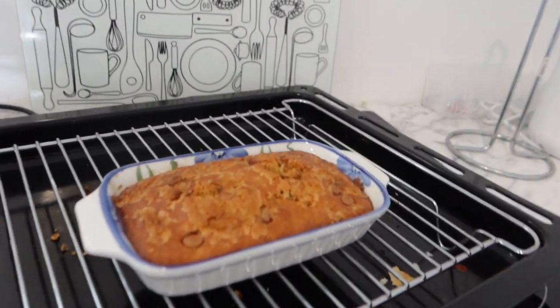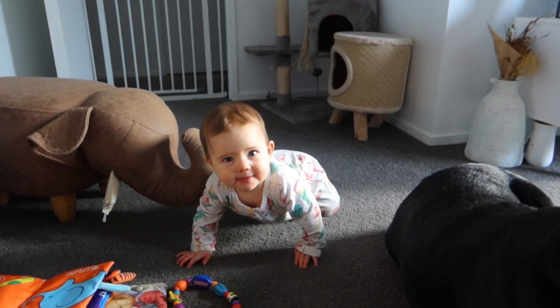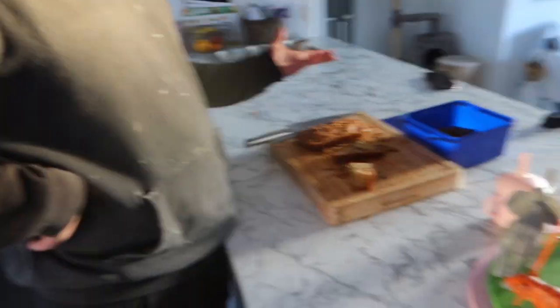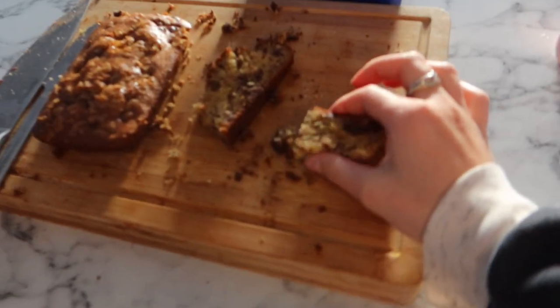Here is the mini loaf — looks very cute, and that one cooked a lot better than the big one. Jake, come on in, you have to try it! He says it tastes good. He's calling it dense, but I disagree — I say dense means hard and chewy. Jake thinks dense means moist, but I say that's spongy. Dense is the opposite of spongy.